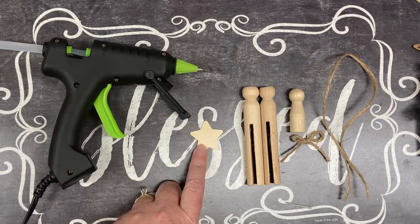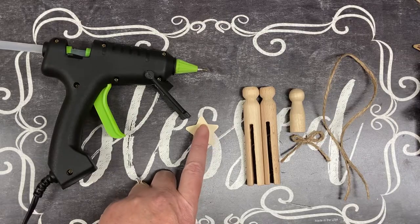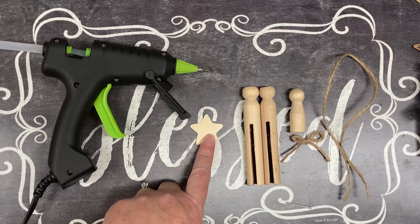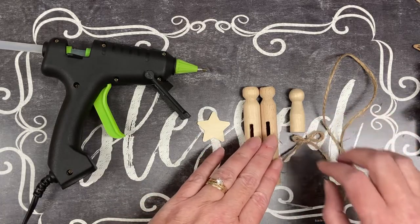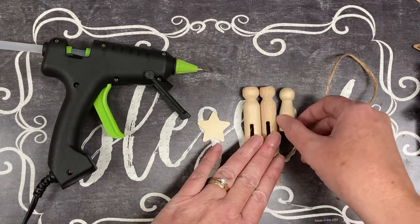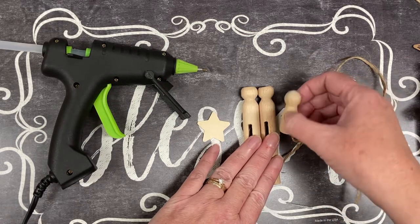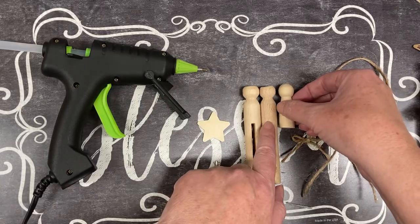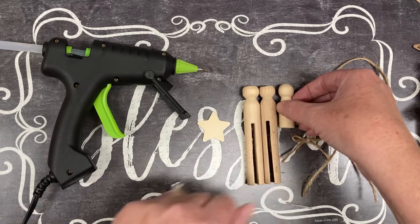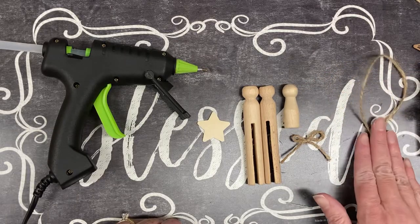Things you're going to need: a wooden star — this one actually came from a variety pack of wooden shapes from Walmart, which had all kinds of things in it, maybe about 10 stars. I also started out with three wooden ornaments, and then my son cut one of these clothespins off right where it starts to split. That's all you've got to do — sand it a little bit.